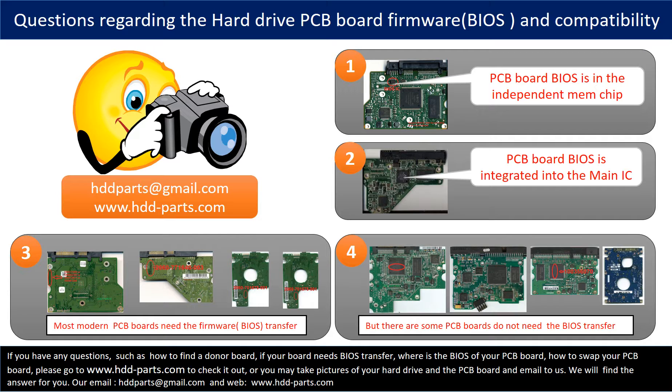However, some hard drive PCB boards do not need a BIOS transfer. As long as the donor boards are identical with the original boards, you can swap them directly. The fourth picture shows some of these kinds of boards. If you have questions — such as how to find a donor board, whether your board needs a BIOS transfer, where the BIOS is located, or how to swap your PCB board — please go to www.hdd-parts.com to check it out. Or you may take pictures of your hard drive and the PCB board and email them to us. We will give you the correct answer.